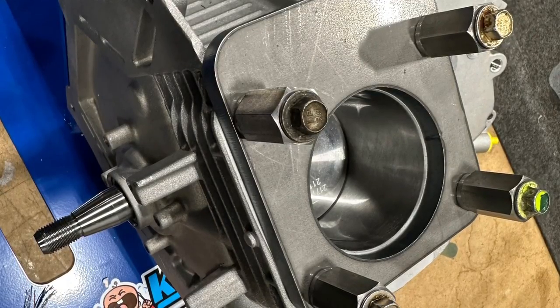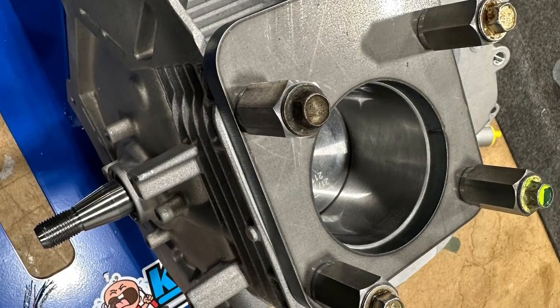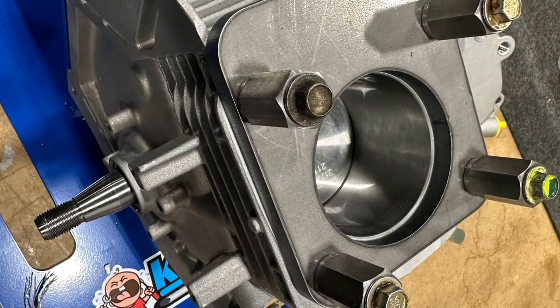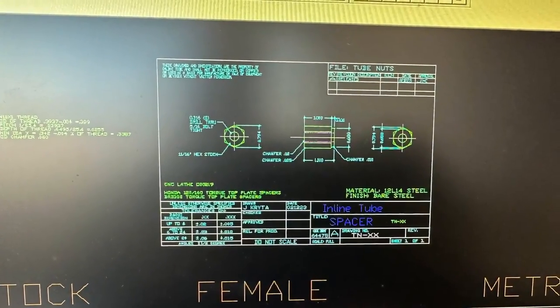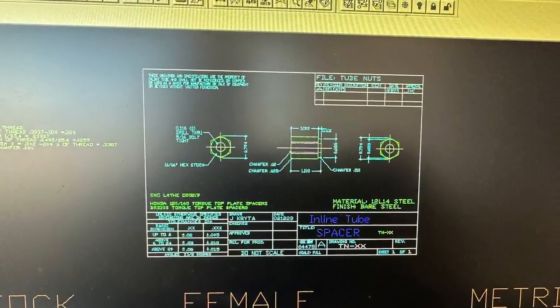Hi everybody, welcome to the home of Crybaby Performance where we try and they cry. Today we're working on the final piece for our Briggs Torque Calibration Cam Plate. This is a spacer nut we're making so you can use the original head bolts to torque this plate on.